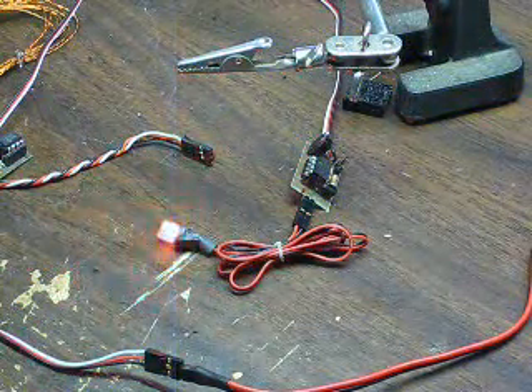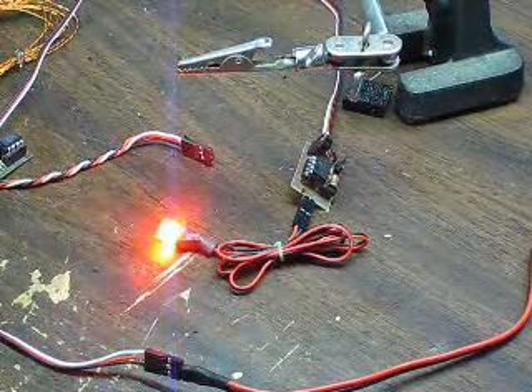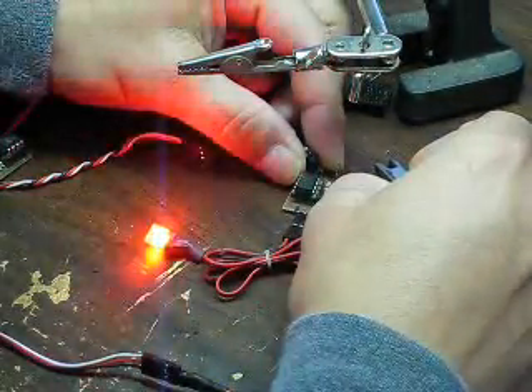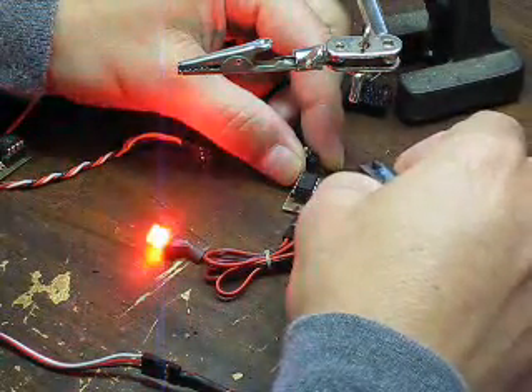All right, this is pattern number one. It's a slow ramp up with no pause — number one, number two — one, two. It's a double flash at the top.